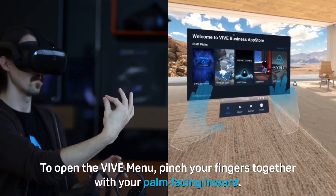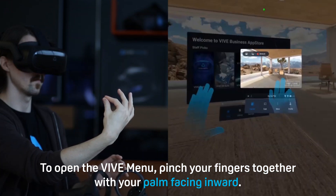To open the VIVE menu, pinch your fingers together with your palm facing inward.